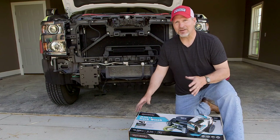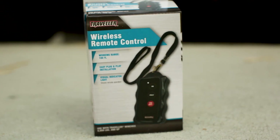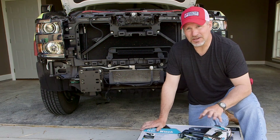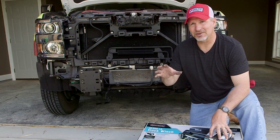We're installing a Traveler 10,000-pound winch on this project and we'll be using a wireless remote control with that. To get it on there, we're going to be using our DZ winch plate kit instead of the light bar bracket that came with our K-Series bumper.